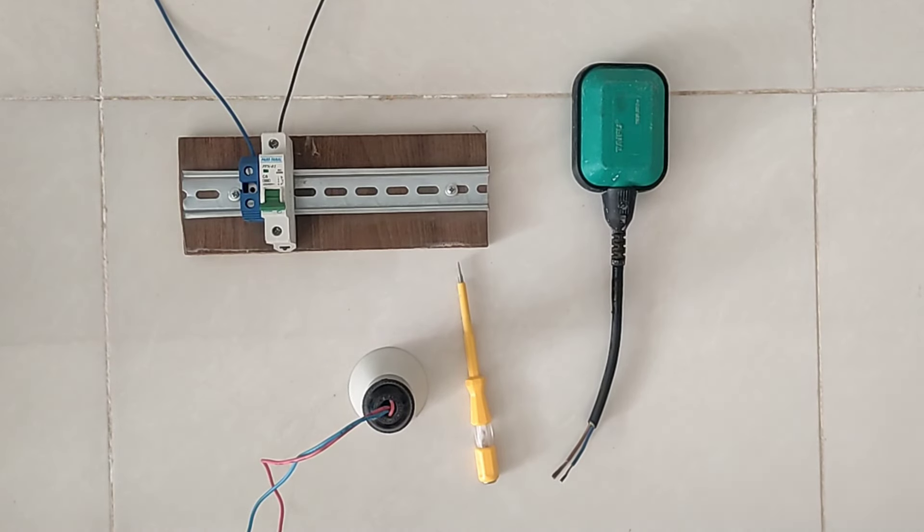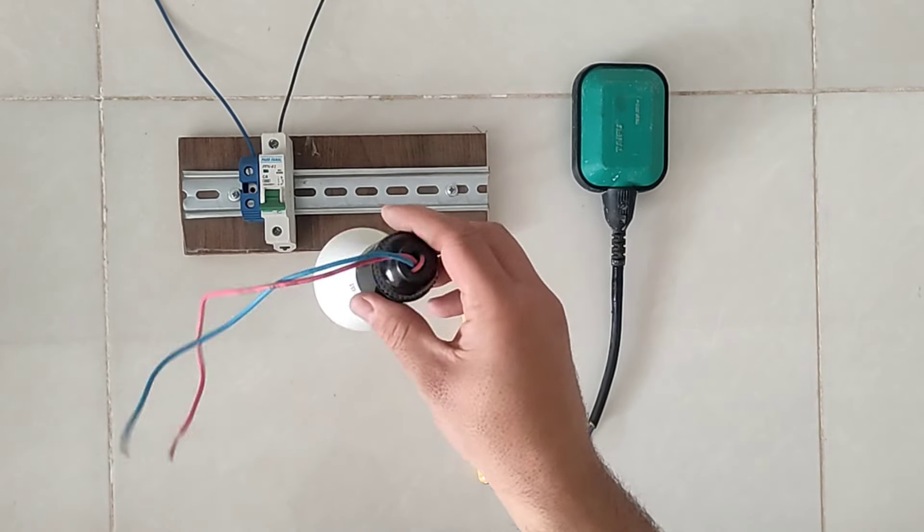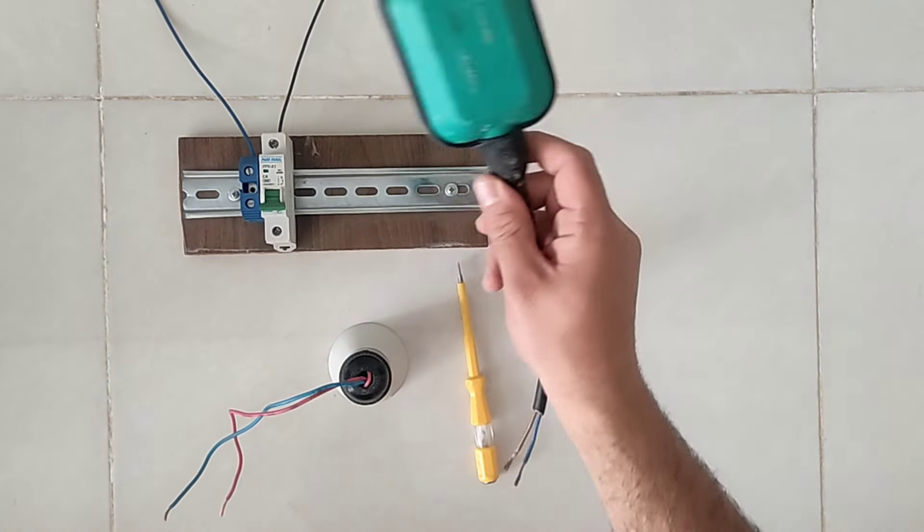Hello friends, welcome to this training video. In this video I am going to teach you how to wire a float switch. This relay is very practical and useful in industry and homes.